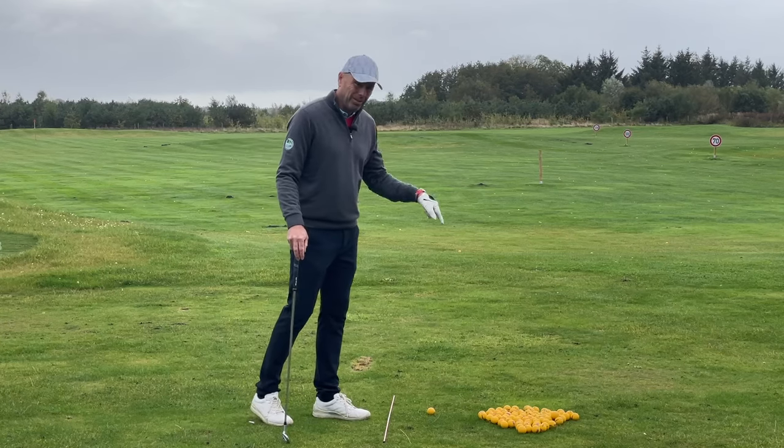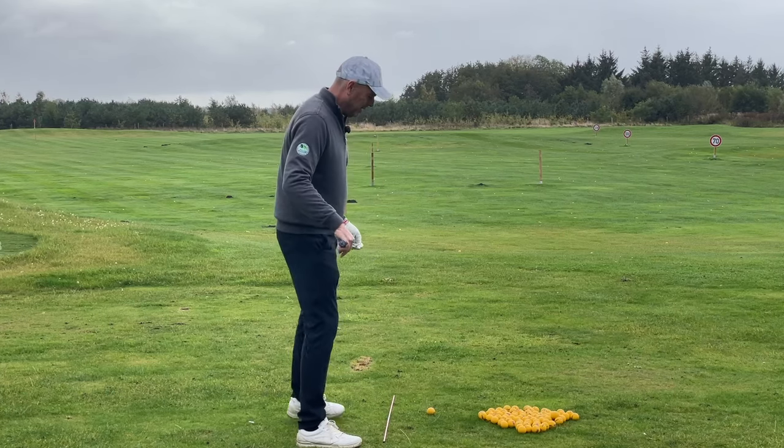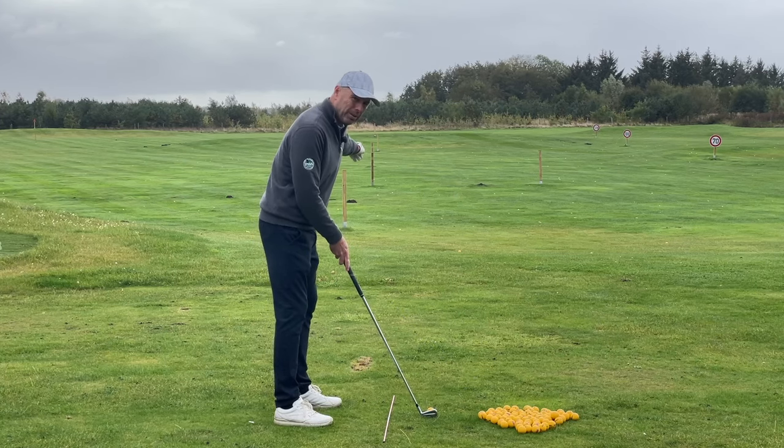Get yourself a lot of golf balls. Use an alignment stick. The alignment stick should point straight towards the target. Stand parallel to the alignment stick and make sure that your club face points towards the target.